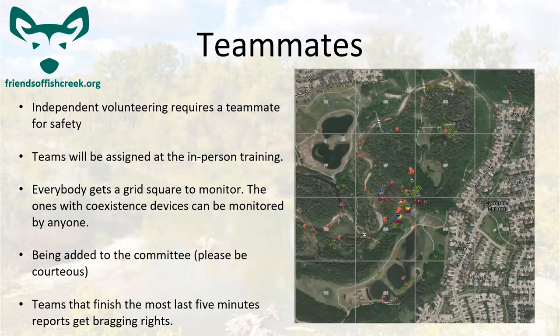As part of our policy with the Friends of Fish Creek, independent volunteers going out without staff require a teammate, just for safety. Teams are going to be assigned in person. The monitoring is done by those grid squares you can see on the map — you can turn that layer on and off if it's getting distracting.